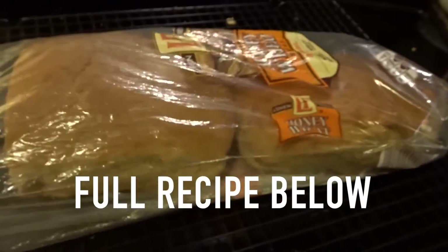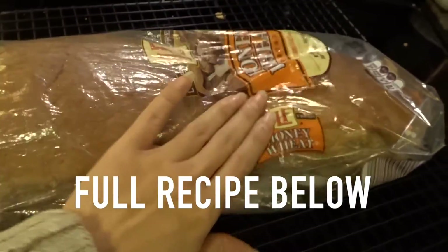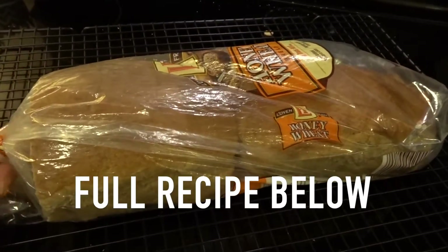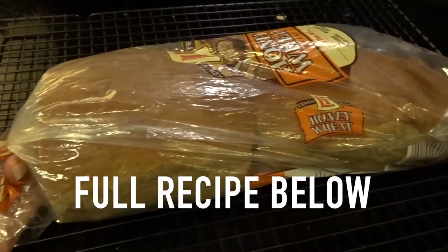Make sure to use within five days of baking the bread, or you can also freeze it. Just take an old bread wrapper and stick the baked bread in there and freeze it.